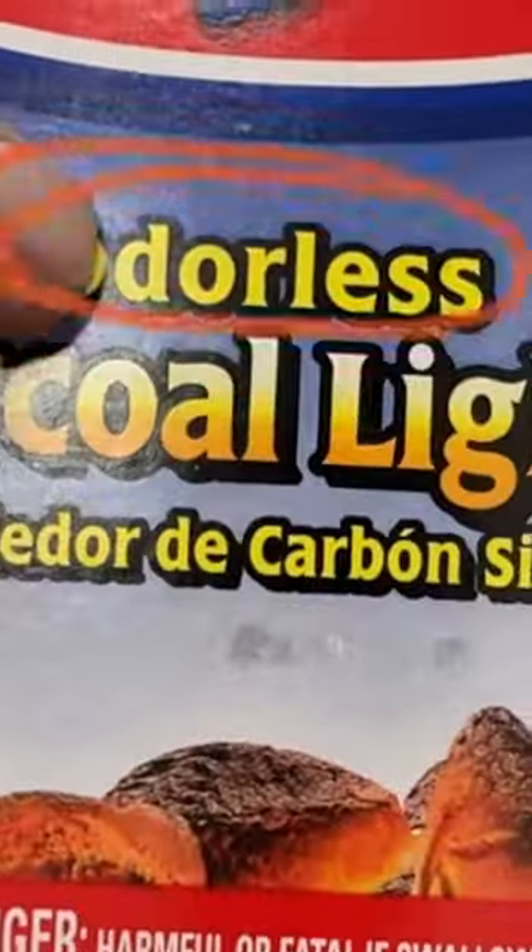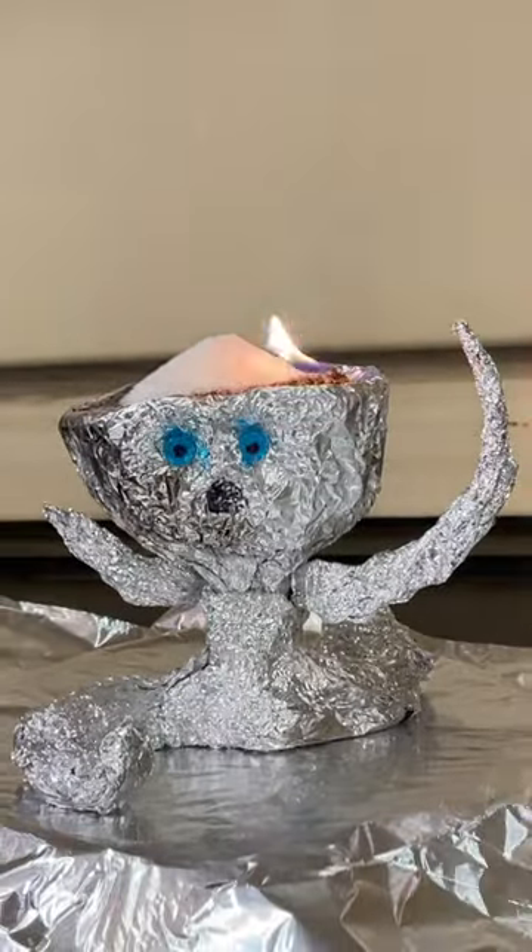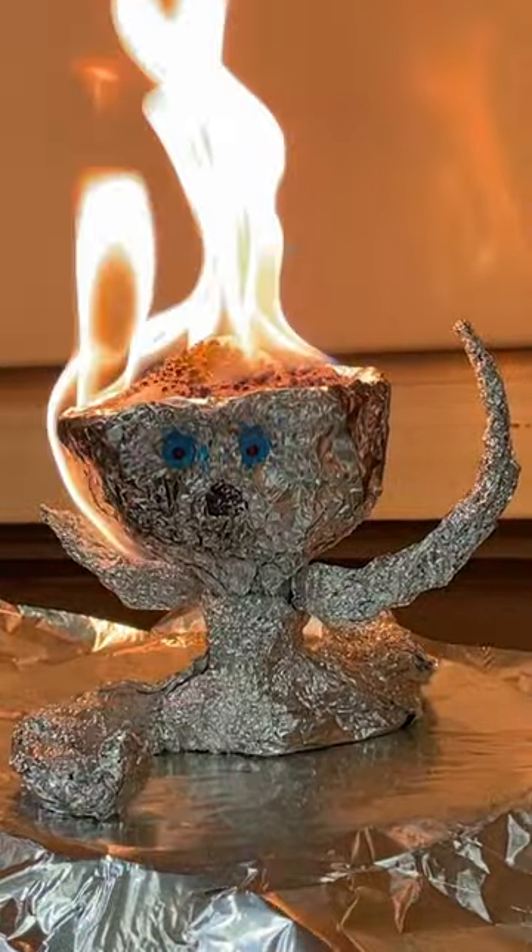Add lighter fluid to the sand — this is a lie. Try rubbing alcohol instead. Dump on the baking soda sugar mix and light. Once it lights and heats up, I like to add just a bit more mix.